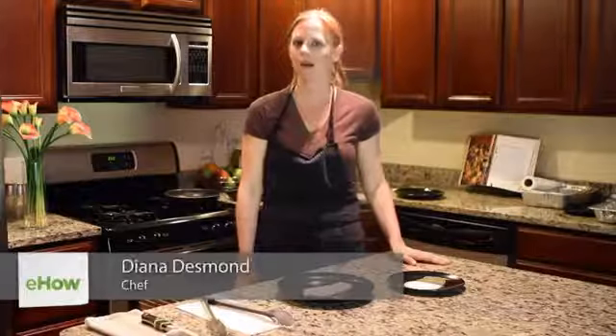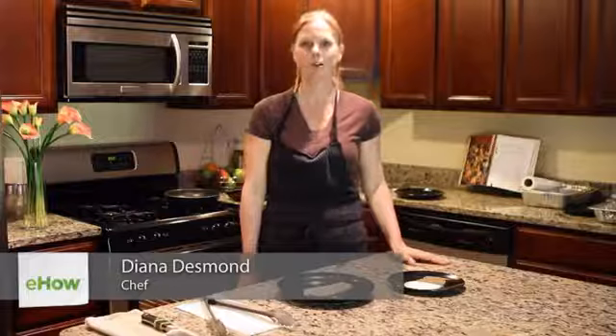Hi, my name is Diana Desmond. I'm a private chef and today we're gonna cook tilapia in seared butter.